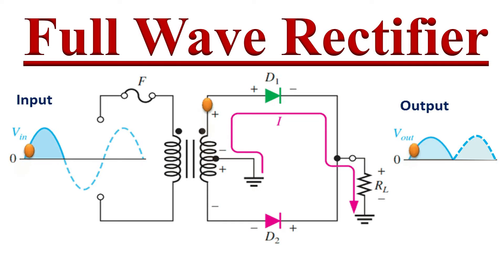Hello Friends, welcome to YouTube Channel Electronics. Today we will discuss about Full Wave Rectifier.